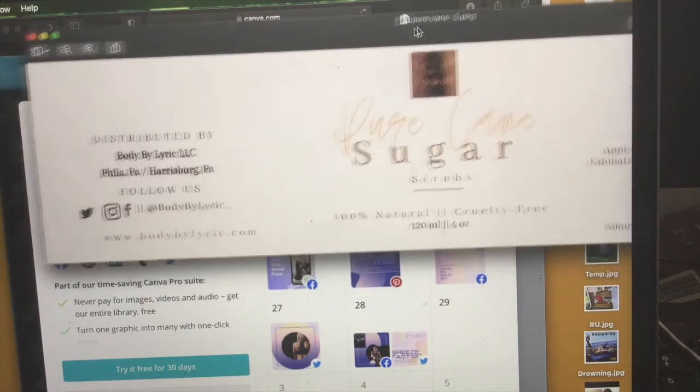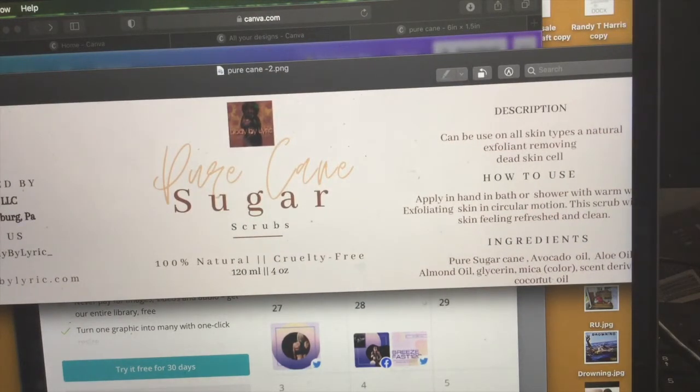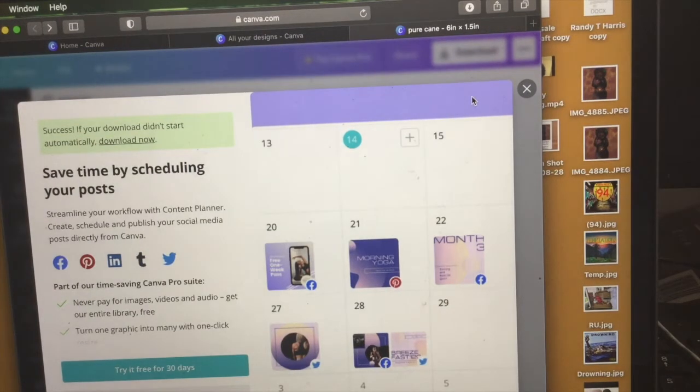After this is already saved to your desktop, I'm just making sure everything is right. Now we're going to go to our next website. The next website we're going to be using is the Avery website. This is not sponsored by Avery at all — this is just something I use because it's a cheaper version of getting labels done without having to spend a lot.